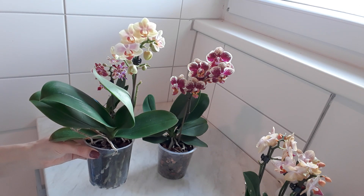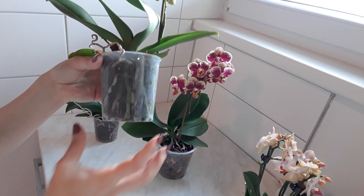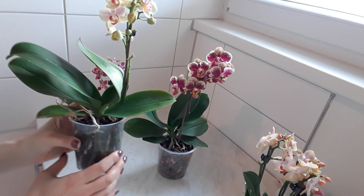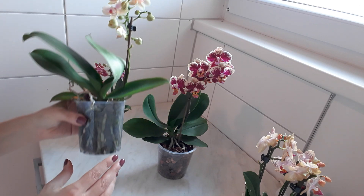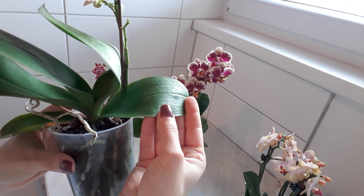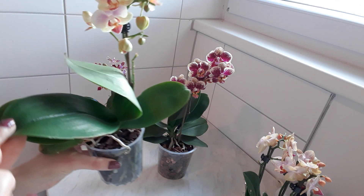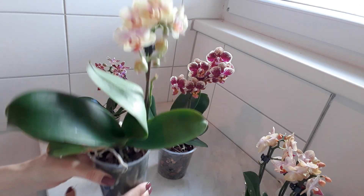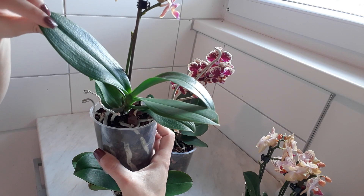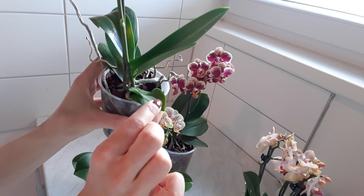But in this case I decided to repot them immediately because the roots were not in a good condition. Some are rotten and all three orchids needed repotting immediately. So here as well you can see that the leaves are a little bit weak, wrinkled, and not in a very good shape. This one is still okay because it is the strongest leaf, and here the upper leaves are okay, but the ones below, the weaker ones, are wrinkled.